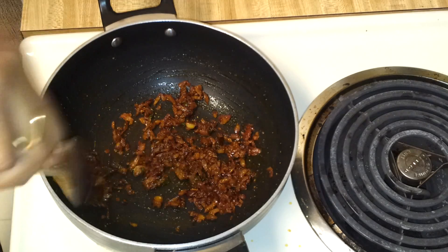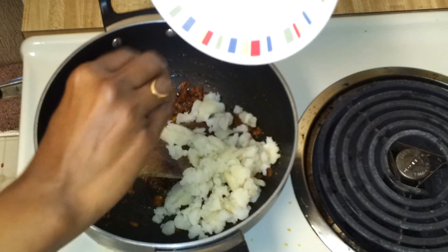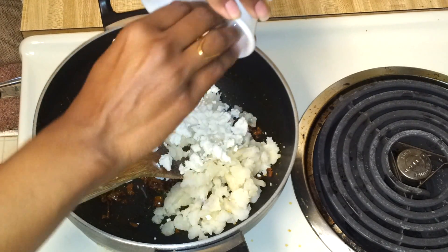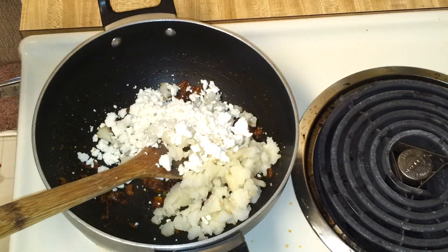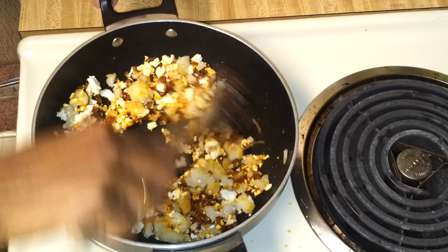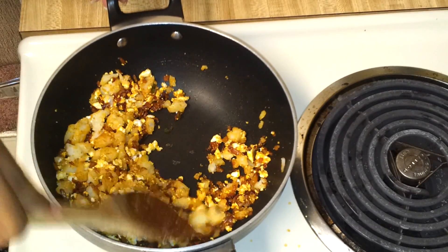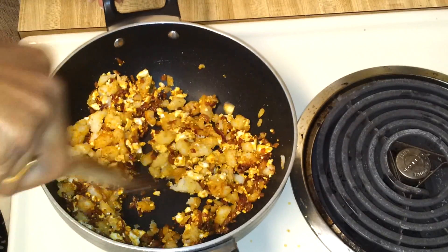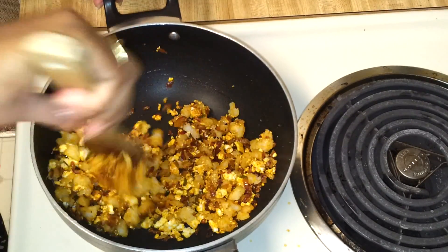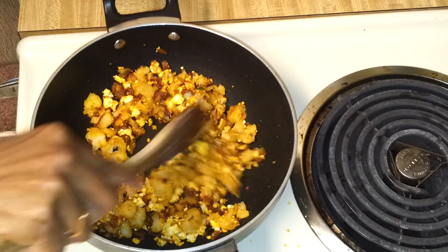Once you mix this nicely, I'm going to add the potato. Mix this well, then just mash the potato. Cook this for maybe two or three minutes, and then I'm going to garnish with coriander leaves.